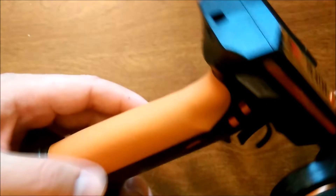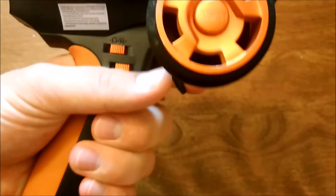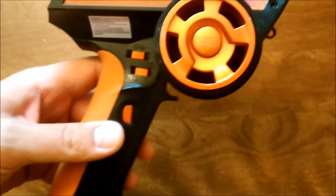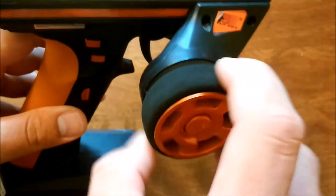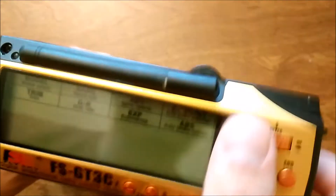These rubber grips — it comes with two of them, a small and a large. I have the large on right now, so if you have really small hands you can put on the small one. It's got a nice bearing in the wheel so it steers fine, and it's got a nice big screen up here.